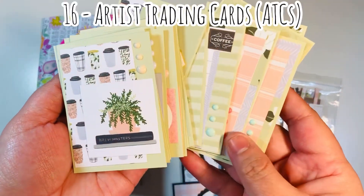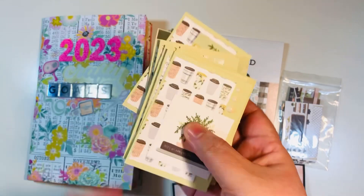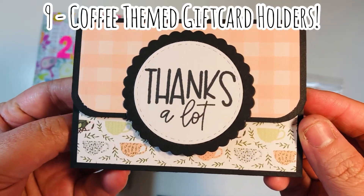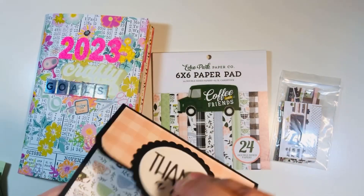This is a design that I like to use. I also made 16 artist trading cards, or ATCs — that's one of my other goals for Hashtag Crafty Goals: to make ATCs each month. So I made nine of these gift card holders and 16 ATCs.